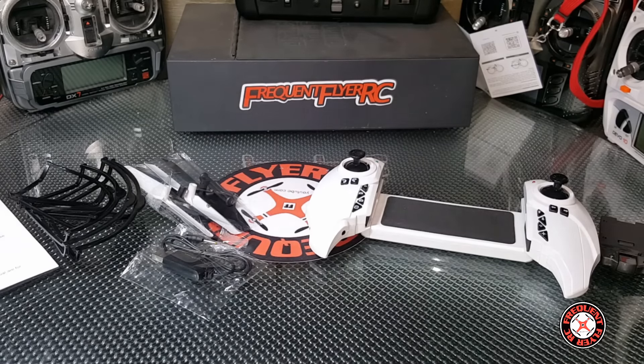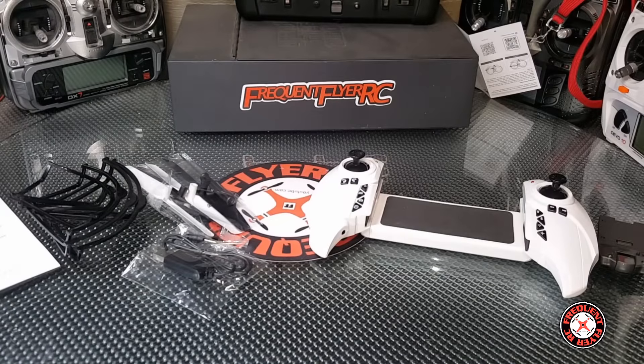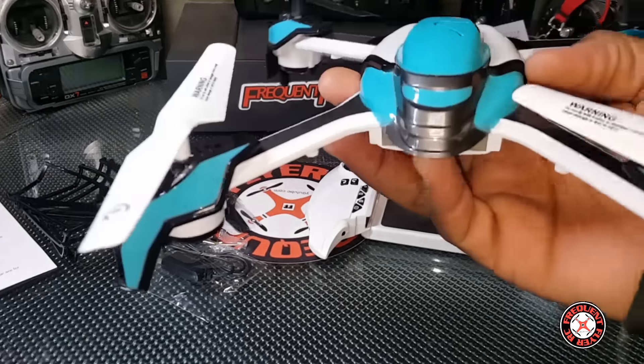Let's try to free this quad — looks like I might need the blue alien. There are some little zip ties on here and some plastic on it. Okay, so here's the quad here.